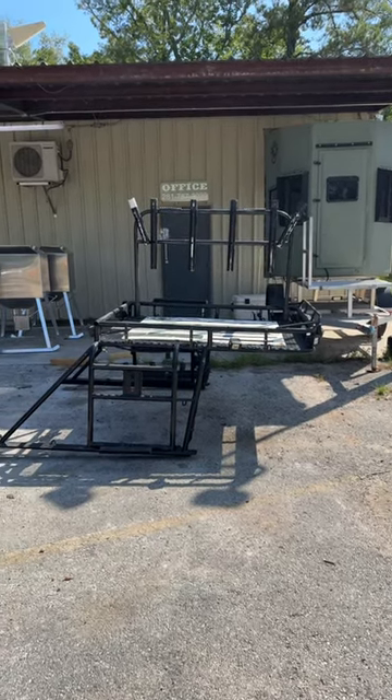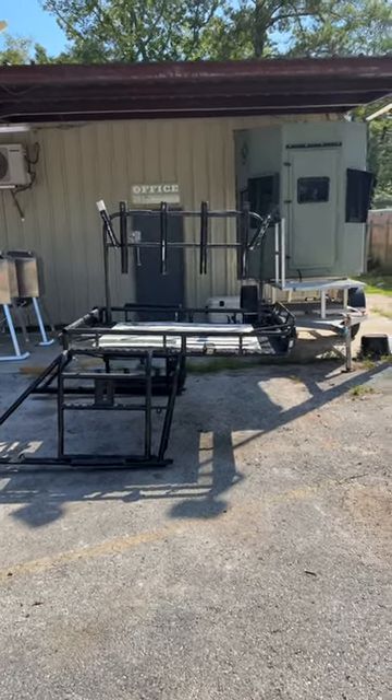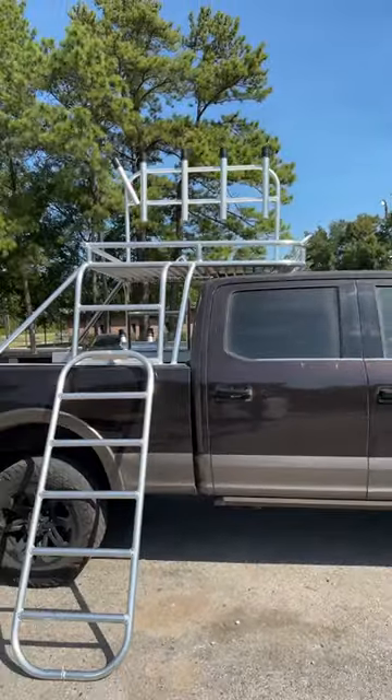You guys have been asking about shark racks. A customer brought us this one, said they wanted it copied out of aluminum, and this is what we've got.